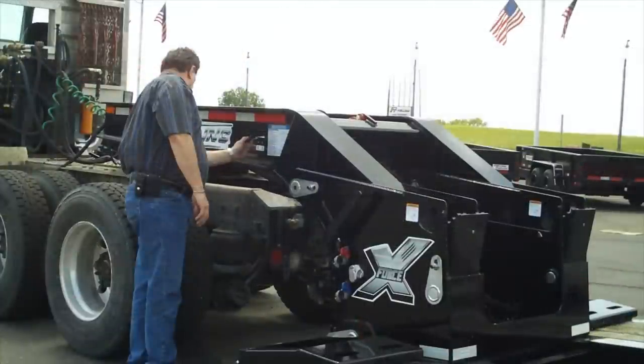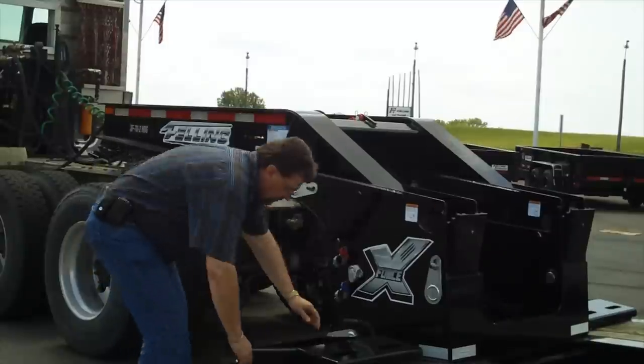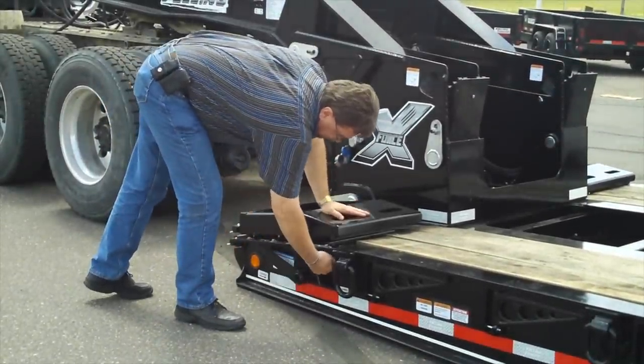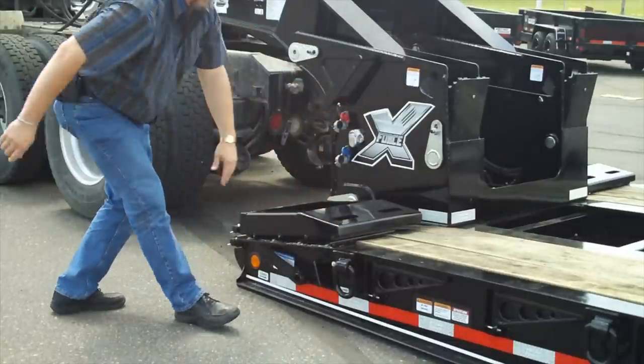Step 6: After lowering the lifting arm to the truck, move from the neck of the trailer to the front of the trailer bed. Located on the web of the trailer is the safety lock pin, air valve, and latch indicator handle. Step 7: Pull the safety lock handle out and rotate it to rest on the web of the trailer. Then pull the latch release air valve out to rotate and unlock the latch. Once this is completed, the latch indicator handle will raise up into the unlocked position.